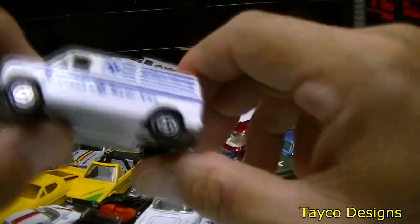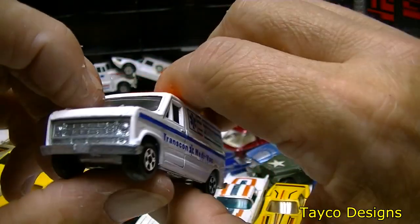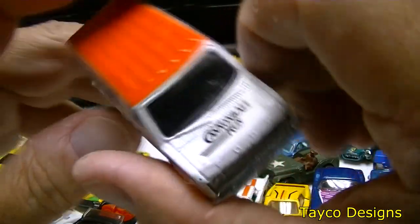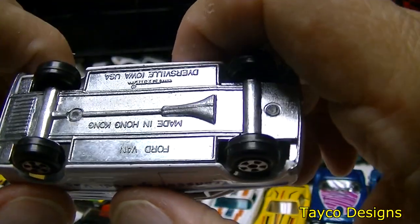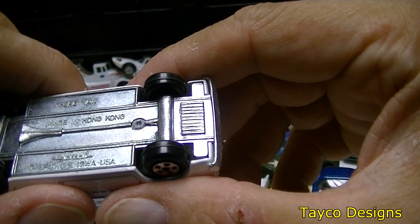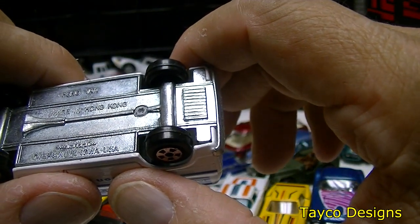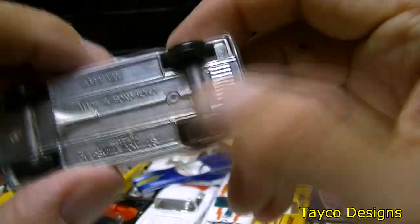Here we go — Transcon Medivac Ambulance, looks like an old Ford Econoline. Has an orange top. Ford van made in Hong Kong — Dyersville, Iowa. Not sure of the manufacturer but it's right there. I'm not sure who made cars in Dyersville, Iowa, but it's a pretty nice little car.